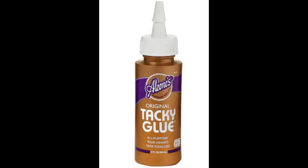The glue I am using in this tutorial is Aleene's Original Tacky Glue. This can be found at your local craft store. I use Tacky Glue because it is very strong and dries clear.